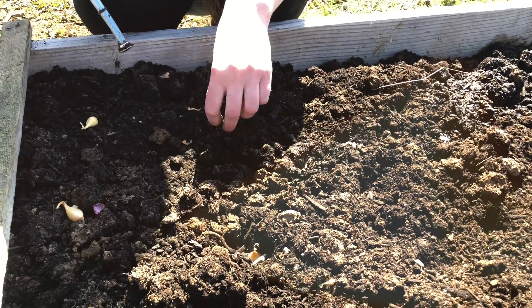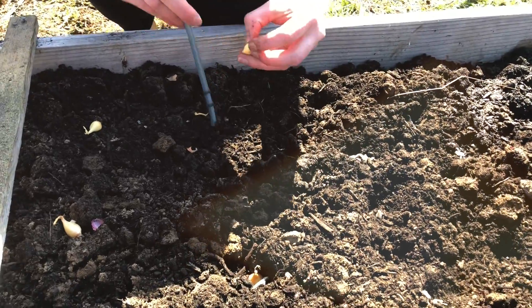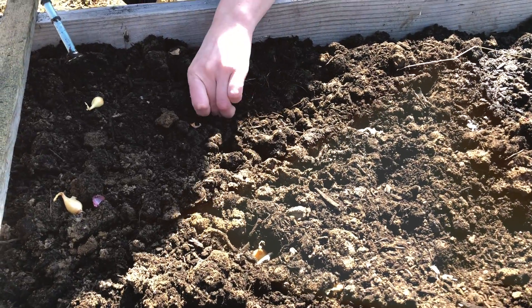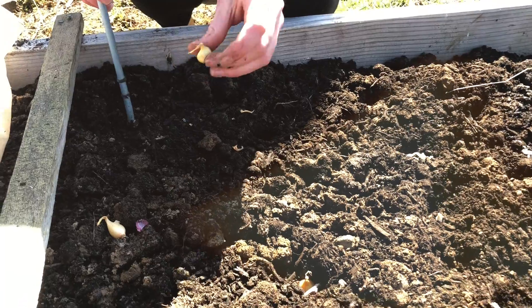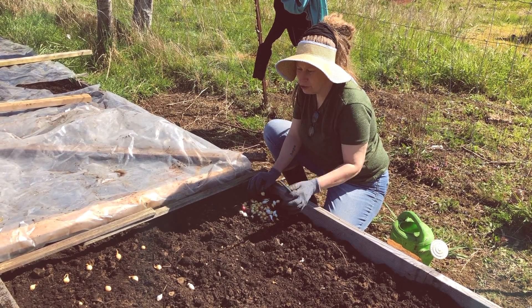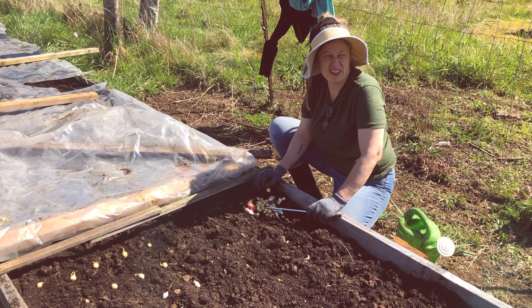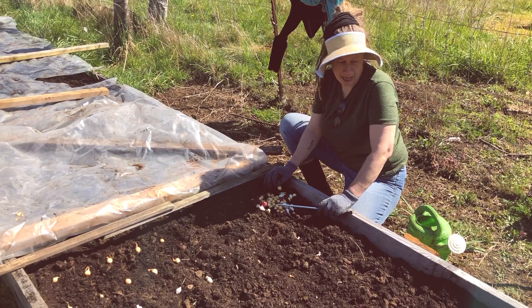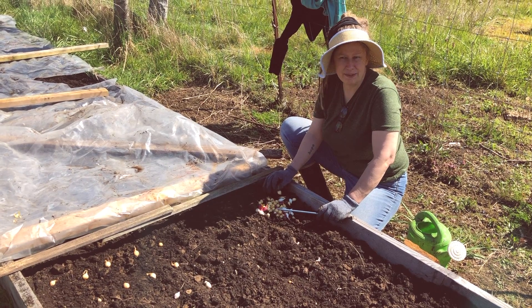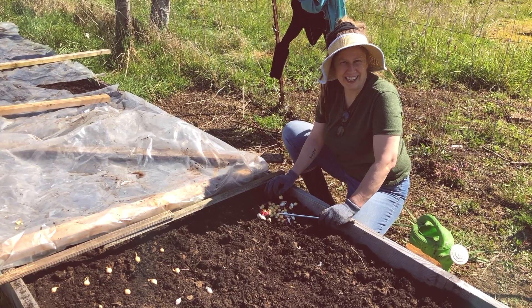When planting your starts, go no deeper than two inches and make sure you plant with the pointy end up and the root end down. Another trick I like to do is to lay my onions out where I want to plant them — that way I don't get confused, because when you're planting lots and lots of onions it can be pretty overwhelming and you can forget where you planted the last one.